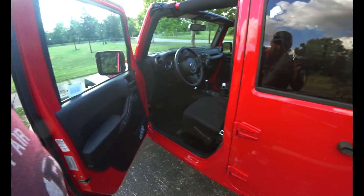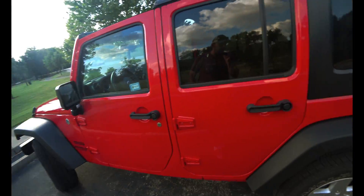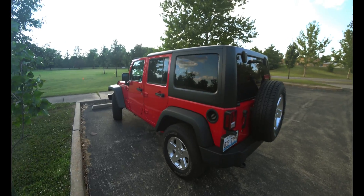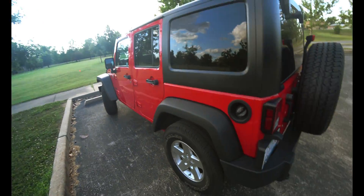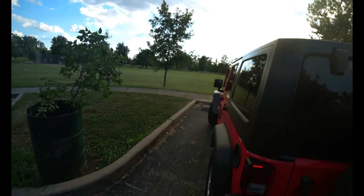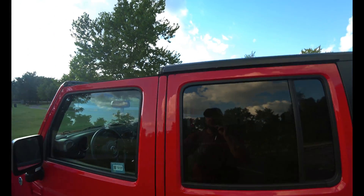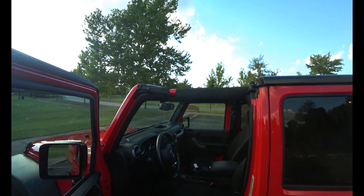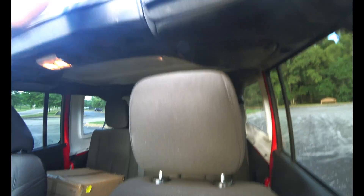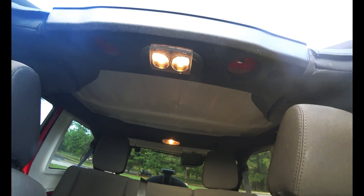This is a Jeep Sport Wrangler Unlimited. I had a choice of about ten different cars and I said this one absolutely, didn't even hesitate — Illinois tags. I thought these Jeeps only came in a hardtop. I had no idea you could take the top off and that it would completely transform into a different look. I took just the front off because I didn't want to mess too much with the big back part.